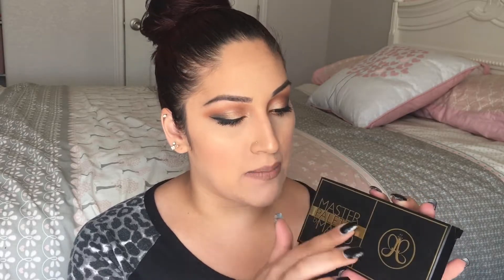So the palette comes in this beautiful black packaging with gold detailing. It says Master Palette by Mario and the Anastasia logo right here as well. And you turn it around and it has a picture of the shades that are inside the palette, with a little more information. It says Master Palette by Mario Eyeshadow Palette — a special edition eyeshadow collection created with celebrity makeup artist Mario Dedivanovic. The palette contains 12 neutral and dual tone shades in a range of matte to metallic finishes.